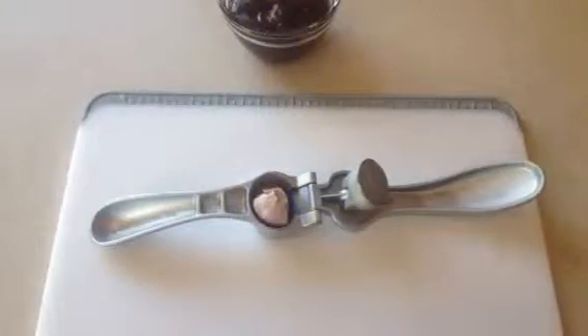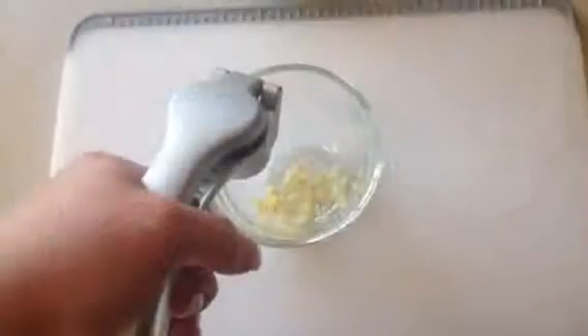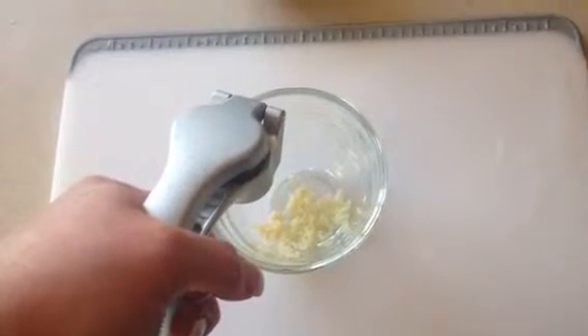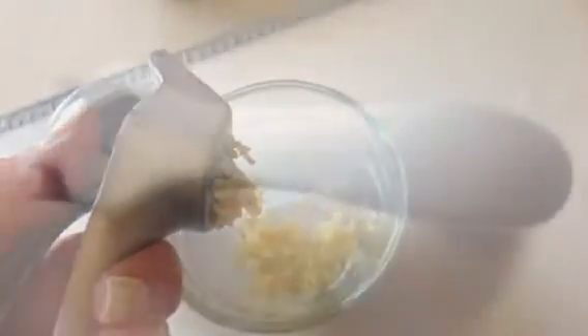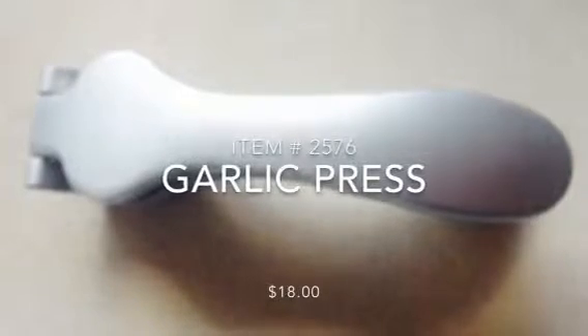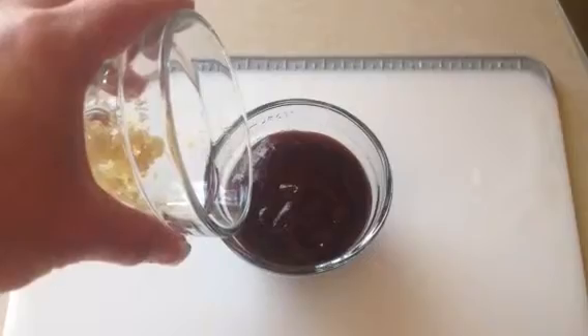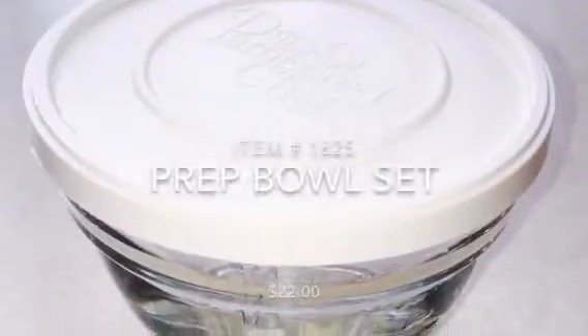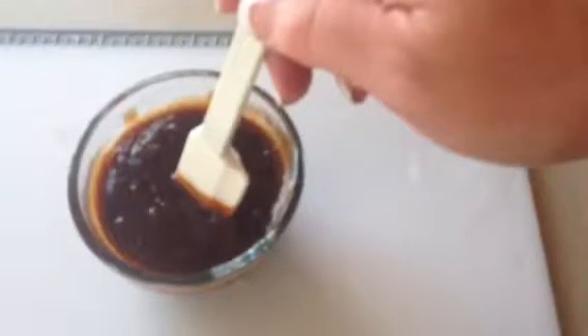I also love fresh garlic, so I'm going to add this to my sauce as well. Grab your garlic press — there's no need to peel the garlic when using the press. Just put your garlic in whole and squeeze, and the garlic comes out the other side. Add your garlic to your barbecue sauce, stir them together, and set that aside.